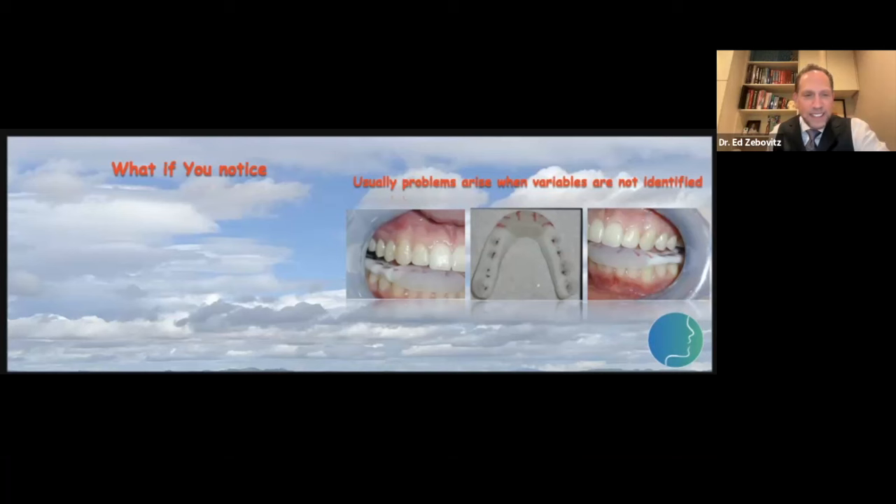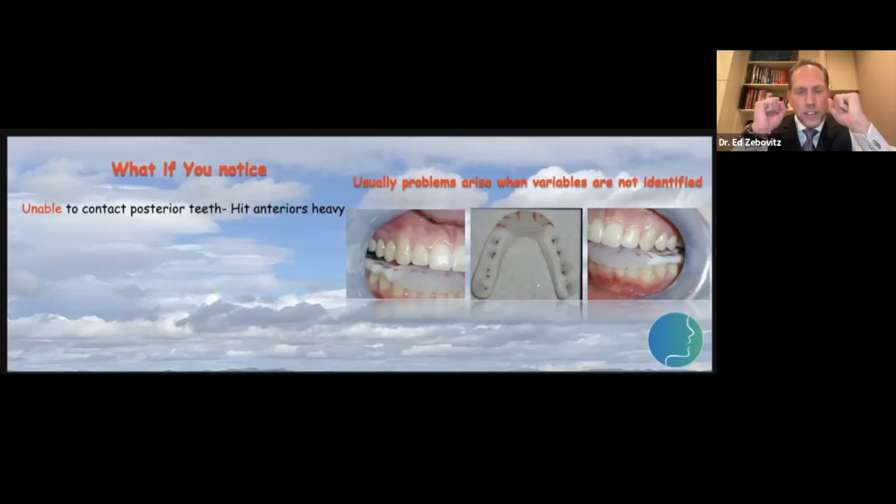Even when everything's done well, there are still some outliers that just don't respond like we'd expect. One scenario is being unable to contact posterior teeth — they close down and the only thing they touch is their anterior teeth. When they try and squeeze down, they typically feel pressure in front of their ears. Please add questions to the chat box and Desi will put them together at the end.